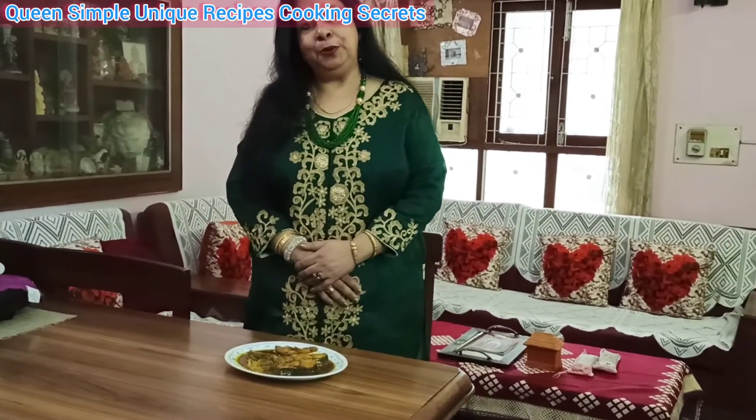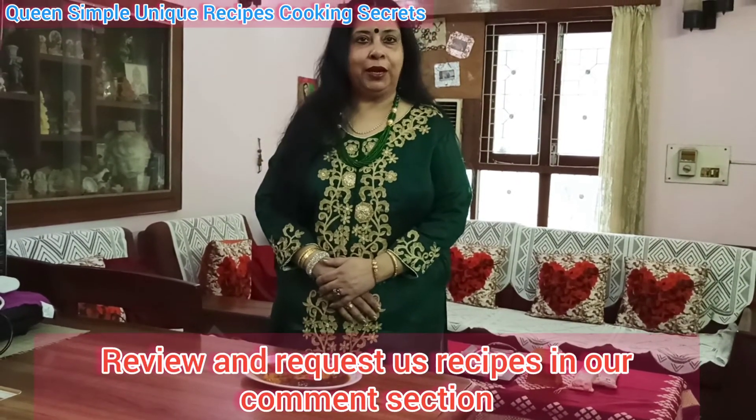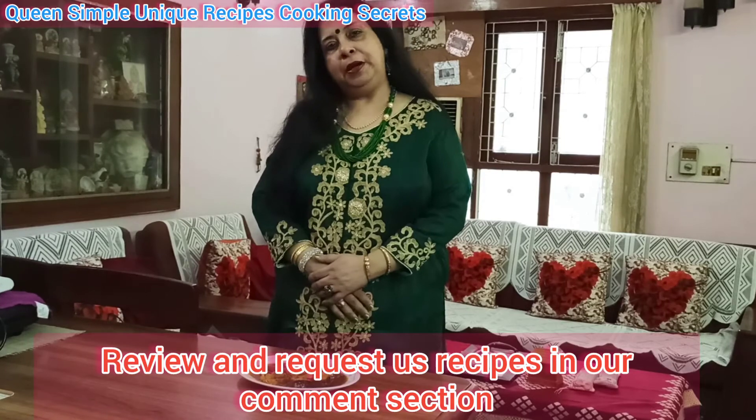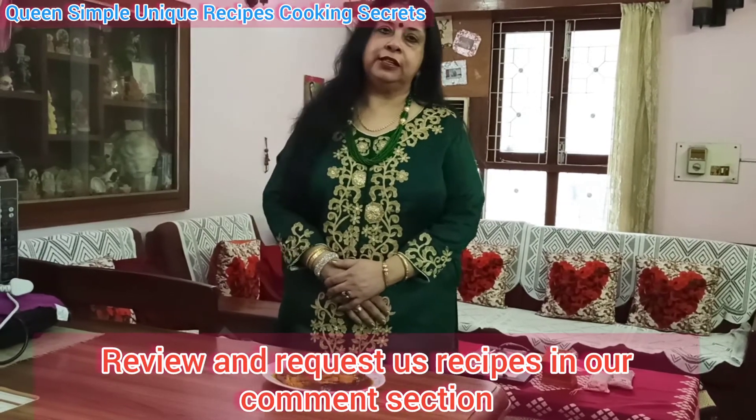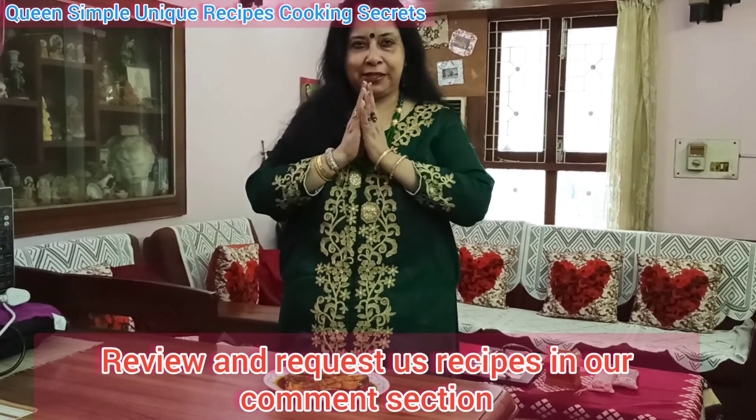If you like this video, please subscribe to my channel, share and like this video. Thank you. Namaste.